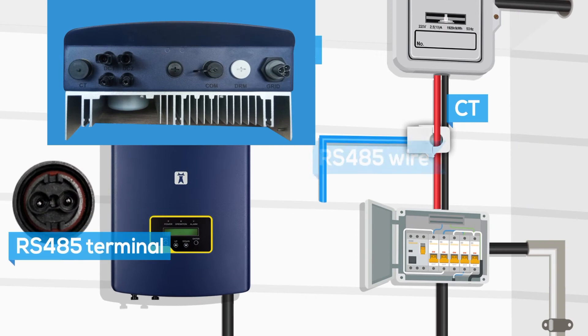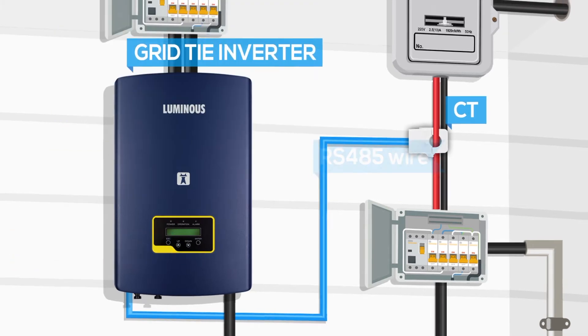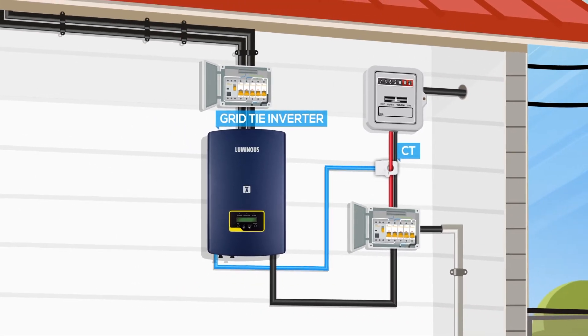Connect the RS-485 terminal to the CT port available on the inverter and rotate it clockwise until it gets fixed. Your CT connection has been successfully completed.